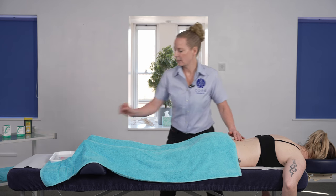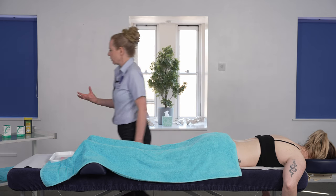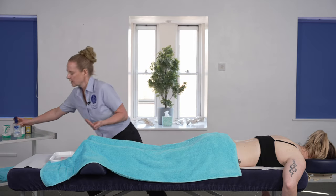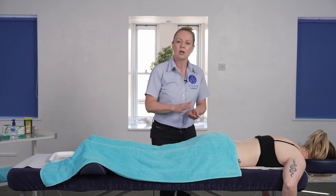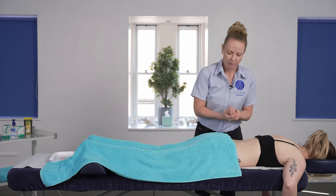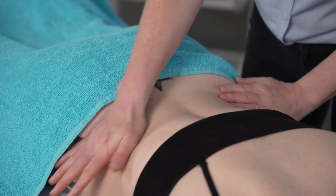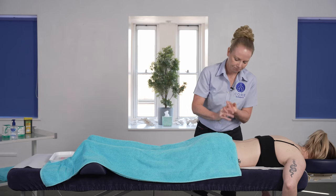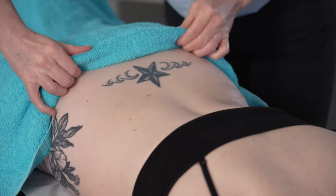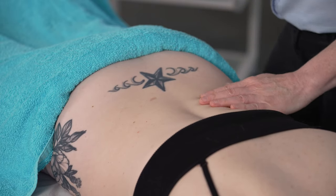Before we start needling we need to sterilize the area and sterilize the hands. In some areas it's preferred that we use gloves, but if you are focusing on doing combination treatment where you might be doing manual massage at the same time on another area of the body, then sometimes using gloves can be a little bit awkward. I've sterilized my hands and sterilized the treatment area, and we're just going to lower the towel down so that we can see that wider treatment area nice and clearly.